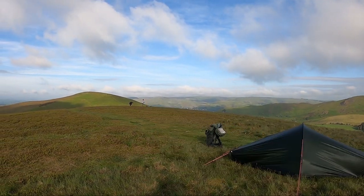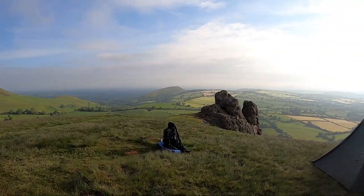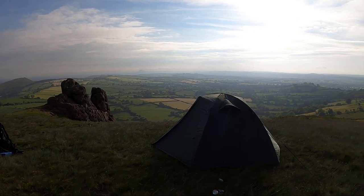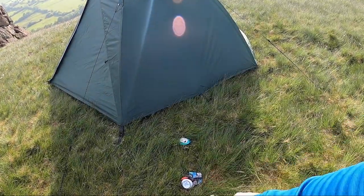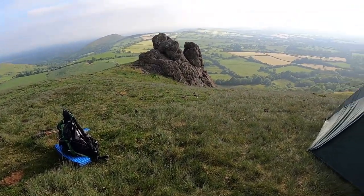Lexi and Lana have just taken their tent down and we're leaving ours up to dry. Look at that view. I have left a trace for the time being but it's going to get collected, put in the bag - and as our farmer boy Steve does, we will look after his spot up here.